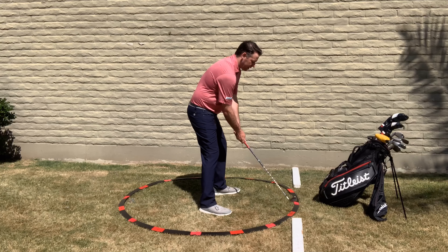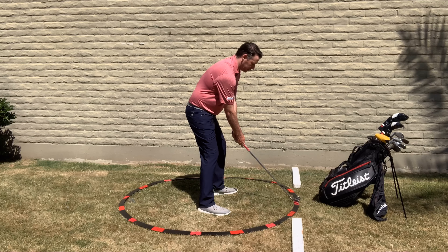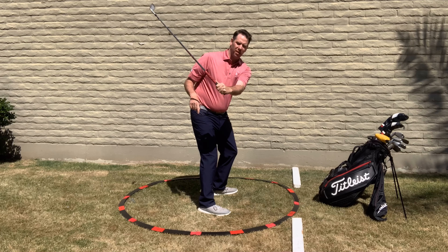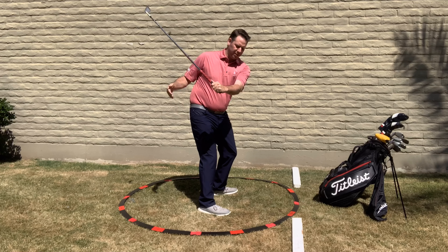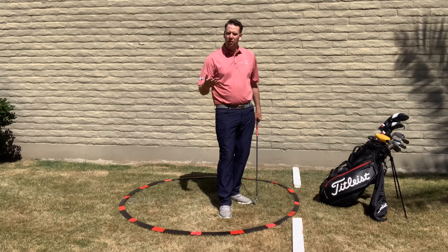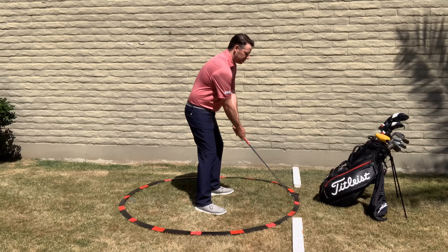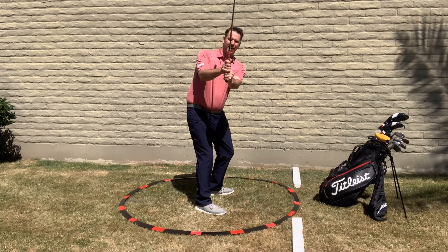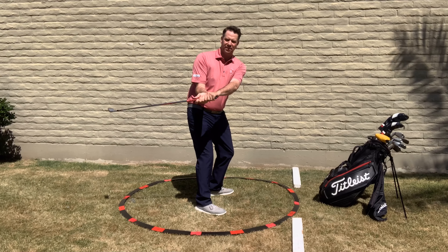When I get set up, I want to see two to two and a half knuckles. When I get three quarters of the way back, I want to see those same two knuckles and see that the shaft is pointing at that target line. Another way to think about it: the shaft should be roughly on a 45-degree angle, not on a 90-degree angle, and definitely not on a zero-degree angle.